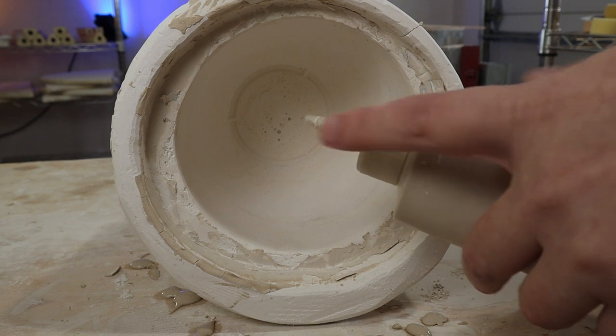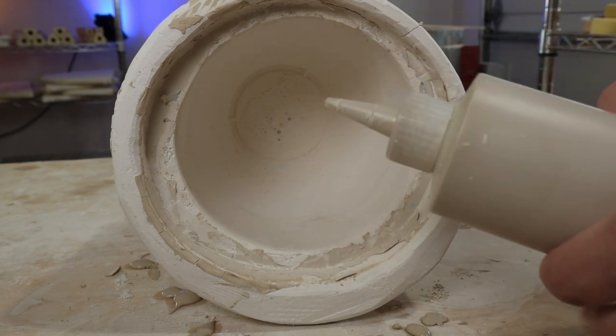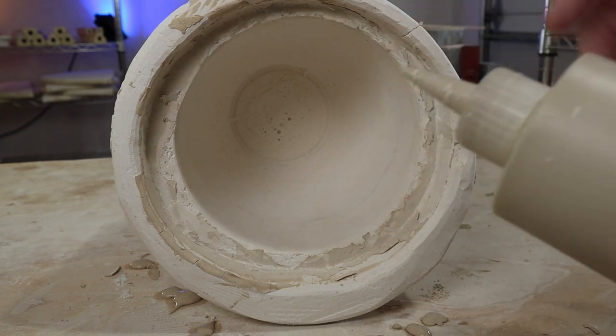I have some slip here in my container with a little hole I can drip out of. I will try and apply the slip on the inside of the plaster and create a pattern.